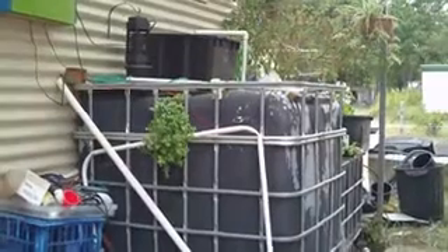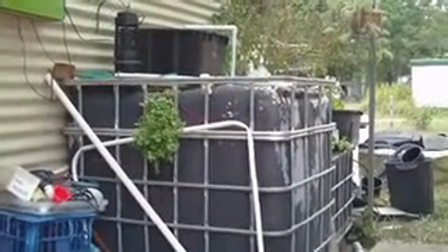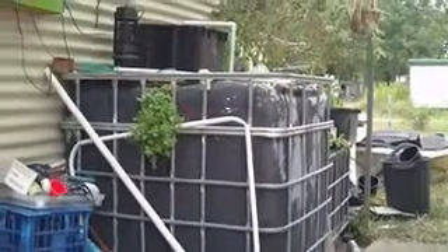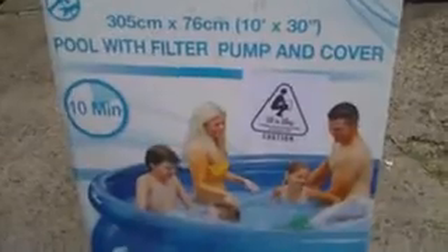Hello YouTubers, just want to show you something I found that seems to be working out. Rob Bob, you might be interested in this. Down here at my local Kmart at Ipswich Riverlink, they had these pools for $29 — and I thought, not that I really want the pool, but that's cheap for one of those.